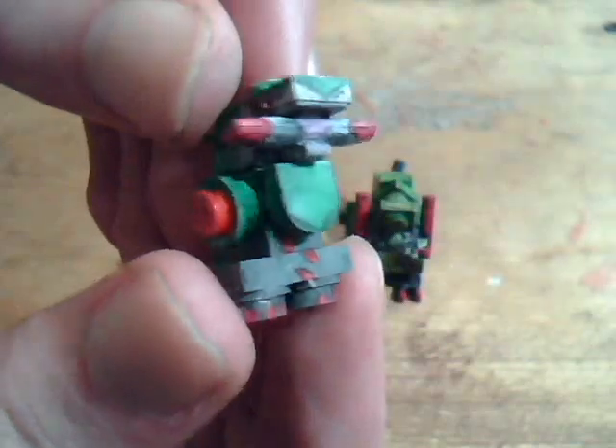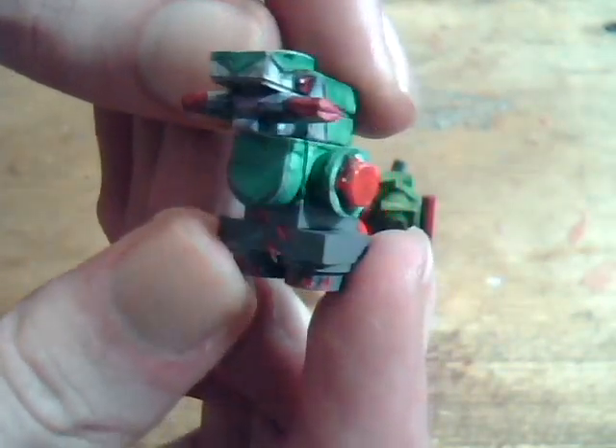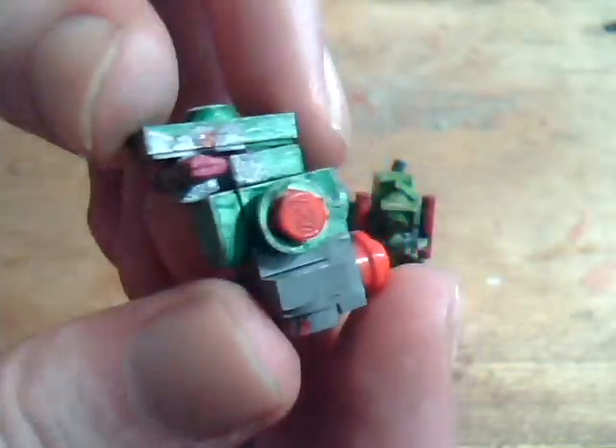Its stubby arms do look a bit weird, but that was the best setup that I could find for it.